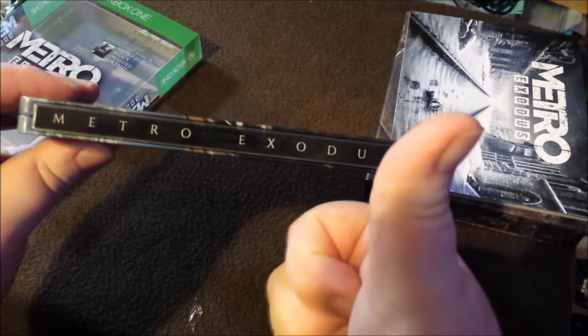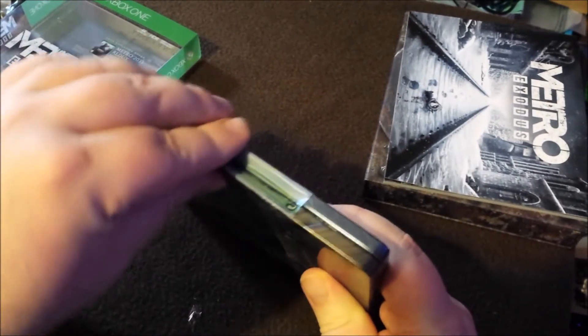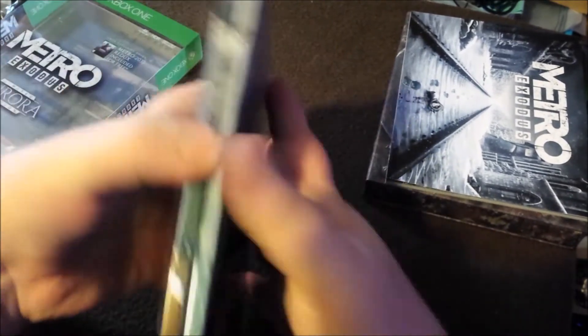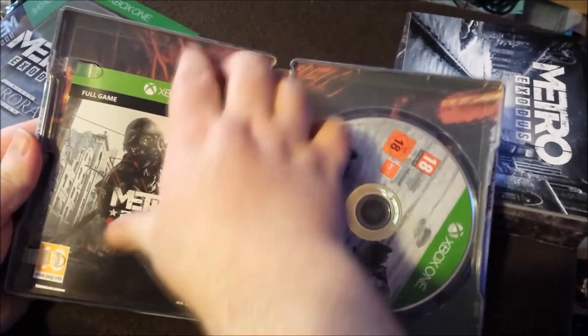Anyway, steelbook. The steelbook's gorgeous — it's got the name on the spine, very important. But it's also got an authenticity sticker. Why are these on every Xbox? What does this really prove? Because you can buy them off eBay and just fucking reapply them. Stop this shit with these stupid stickers.